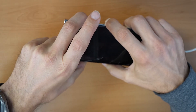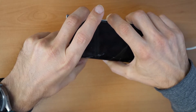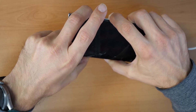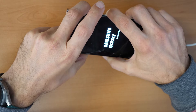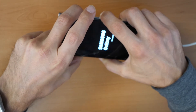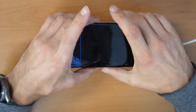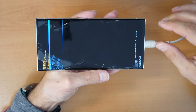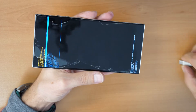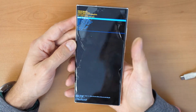Keep holding — sometimes the phone restarts two times, just keep holding until you see the Samsung logo, and keep holding while the cable is connected. There we go — now we are in the recovery menu. You can disconnect the phone now.